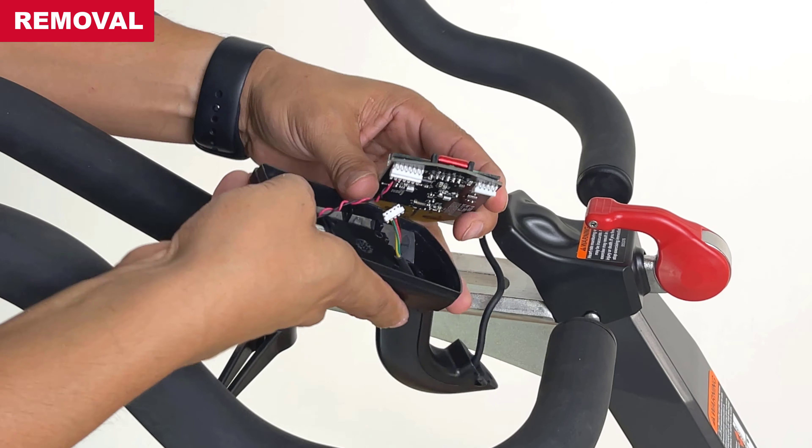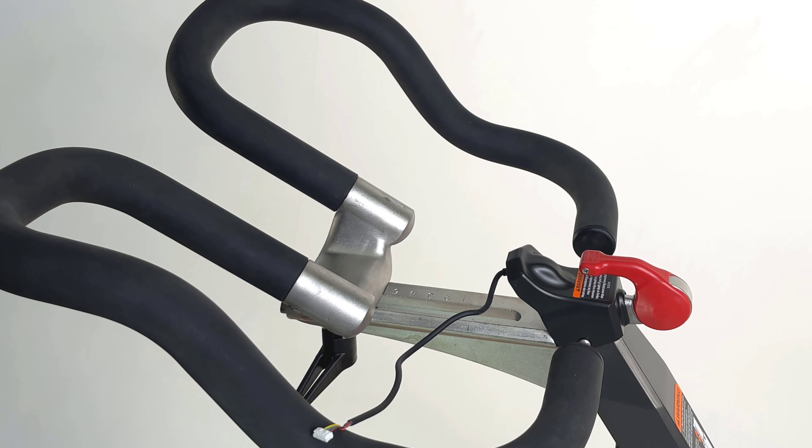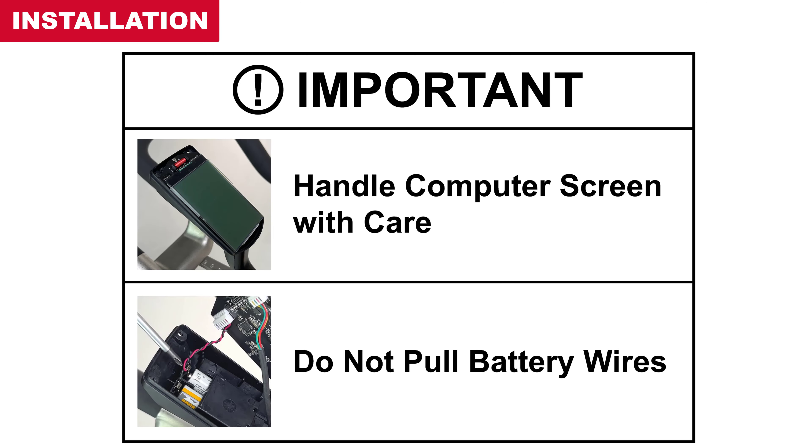And finally, route the communication wire out of the housing and mount to release the assembly. During installation, handle the computer screen with care and do not pull the battery wires to prevent breaking the solder joints.